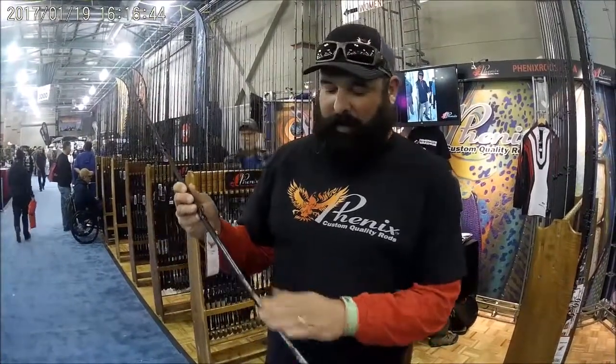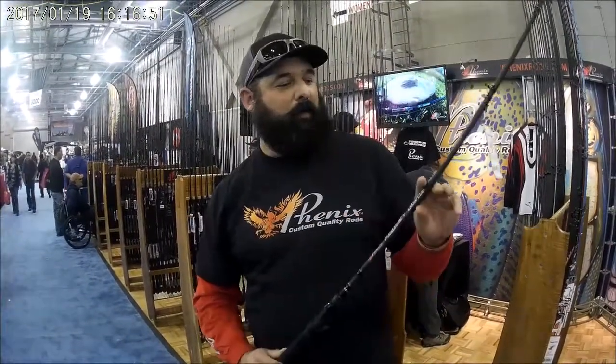Hi, this is Preston Hinson from Army Bass. I'm here with Phoenix Rods and we're here at the ISE Show 2017. I'll talk to you a little bit about the new series of Phoenix called the Groupon Elite. It's a really nice rod that we're really excited about — this is one of the ones I really look forward to using.